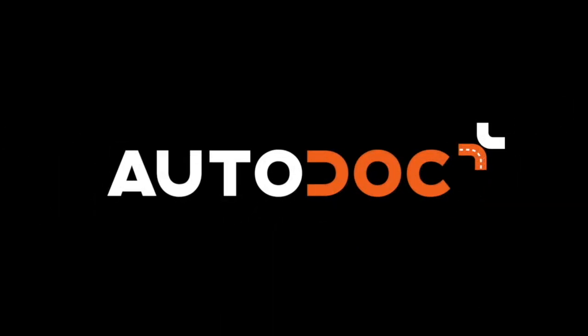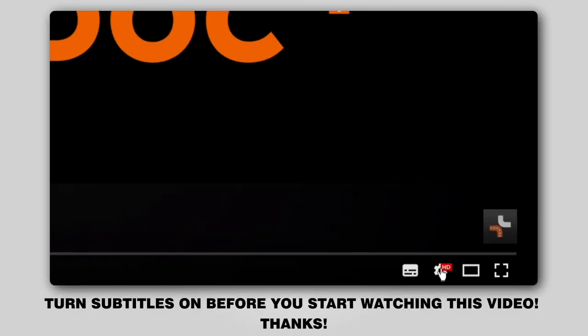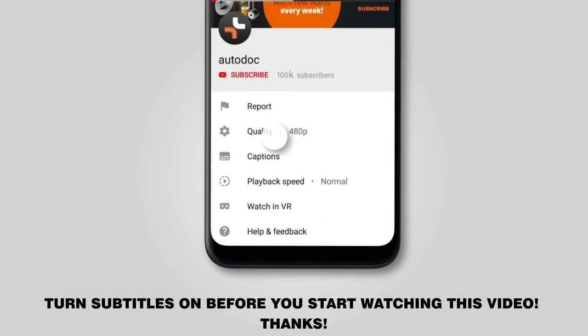www.autodoc.com. Hi everybody! Here's the latest installment of Autodoc's video tutorials on replacing car parts. Turn subtitles on before you start watching this video. Thanks!